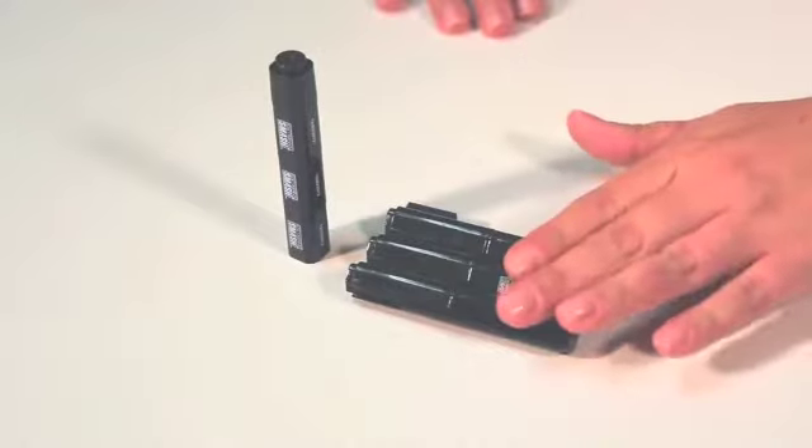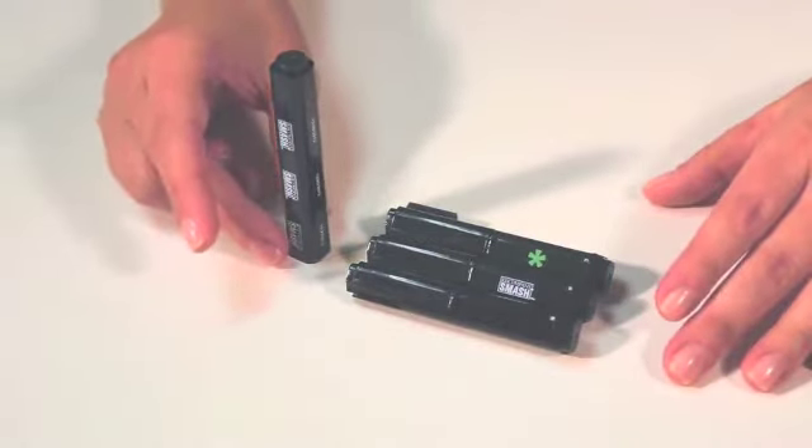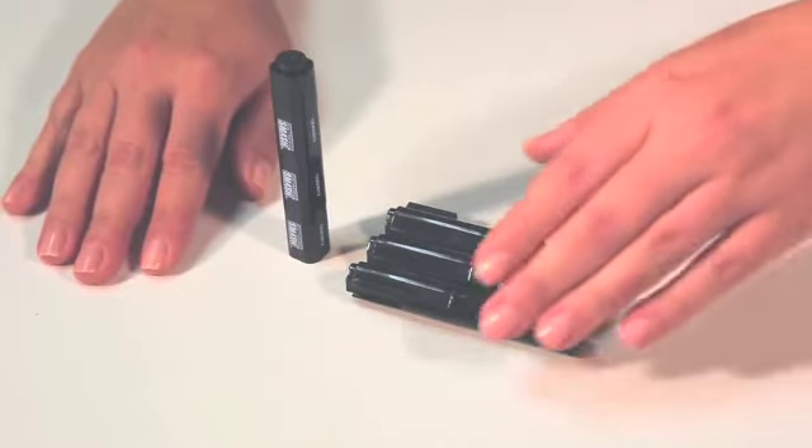The K&Company Smash Markers and Inkers are as compact and easy to use as the Smash tools. They're permanent, acid-free, and archival quality.